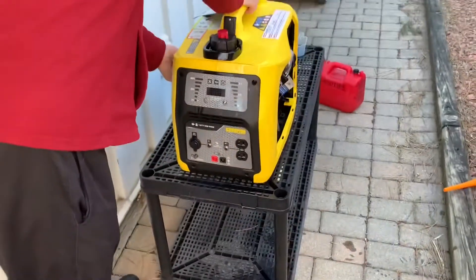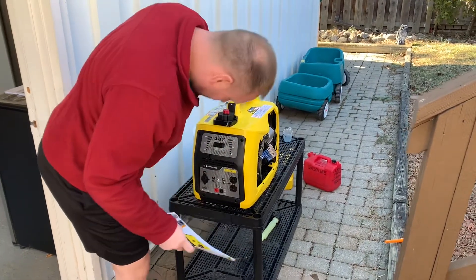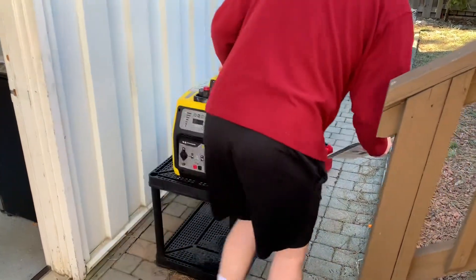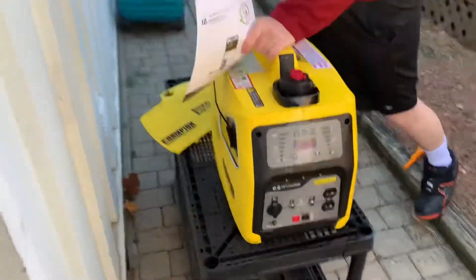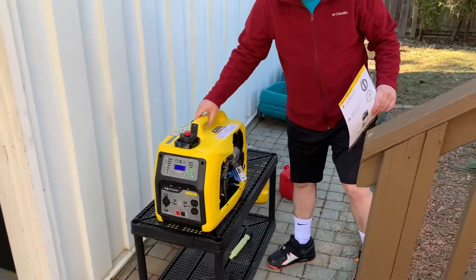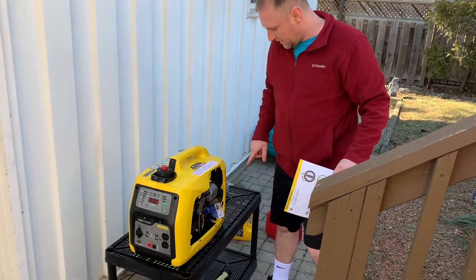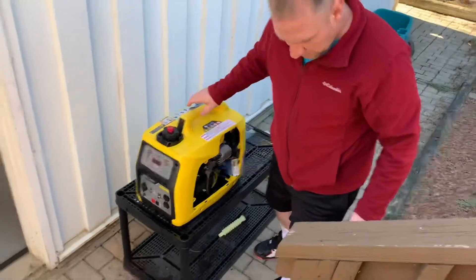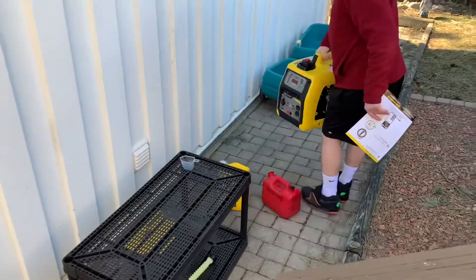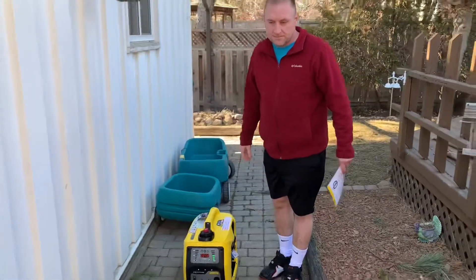Let's see this bad boy go! It started on the first pull. It's not that loud. The table is a bit wobbly so I want to move it to something more stable. It's about 50 pounds without fuel, so it's not too heavy — still movable, but you don't want to be carrying it everywhere.